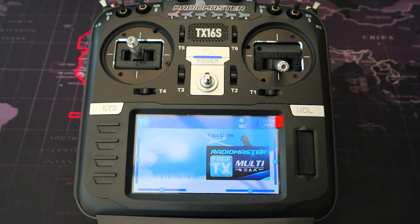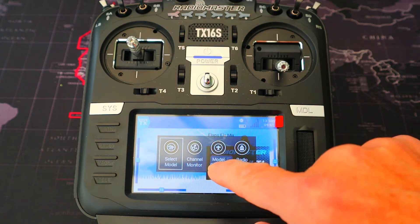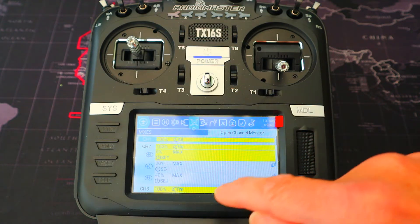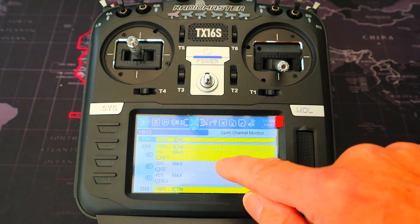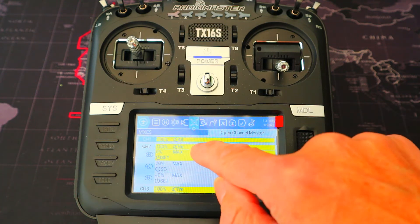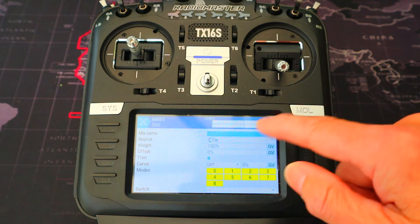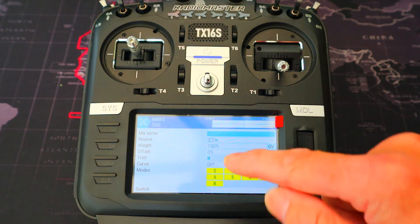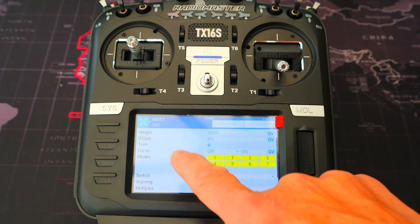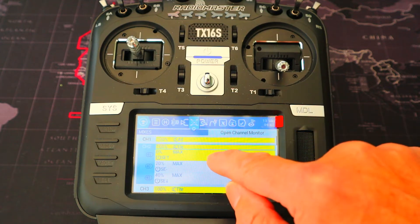Now let's take a look at the flaps-elevator mix on our radio. We're going to go to the mixes and you can see our elevator here. If we go into our first line and edit that, you'll see the default settings: weight 100, offset 0, curve 0, and everything else is default.